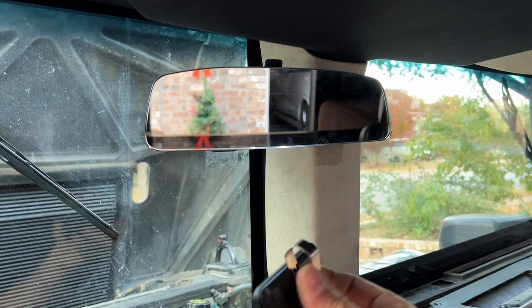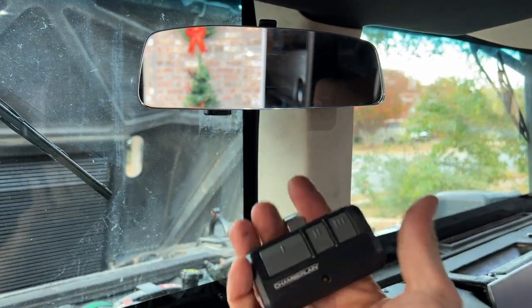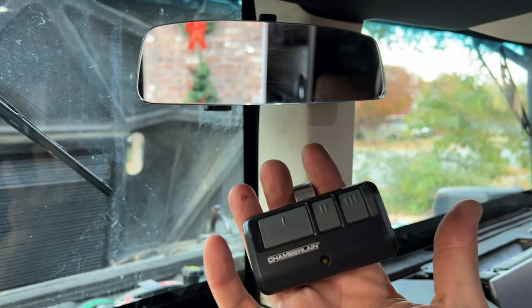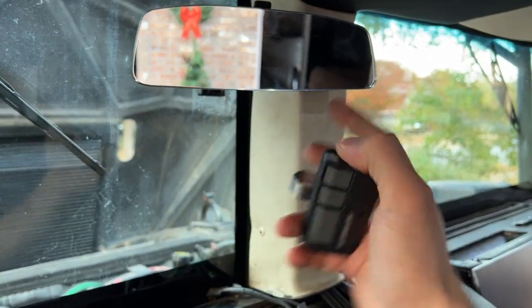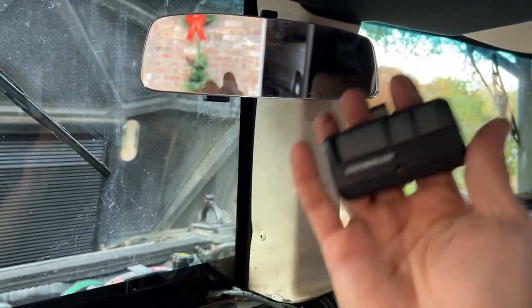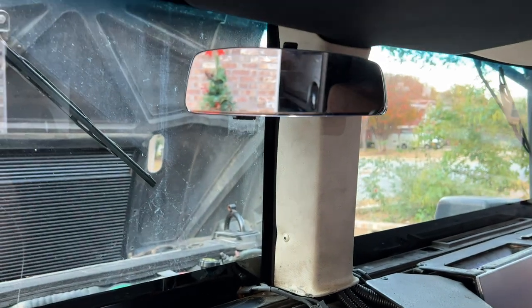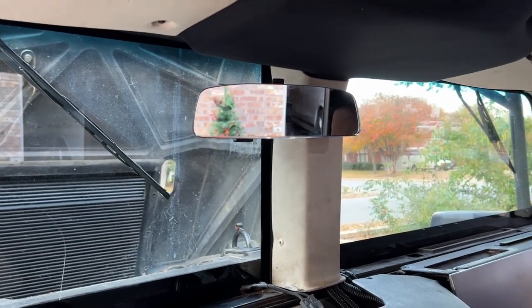So that's it. Keep your remote handy with you, look up instructions on Google on how to program a HomeLink mirror — it's pretty much the same across the board on every vehicle. You hold the two outside buttons to reset it, and you need your old remote to get it all programmed. Hope you enjoyed the video. Love you guys. See you next time.